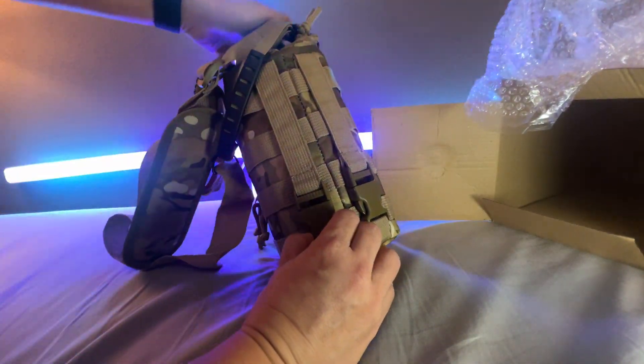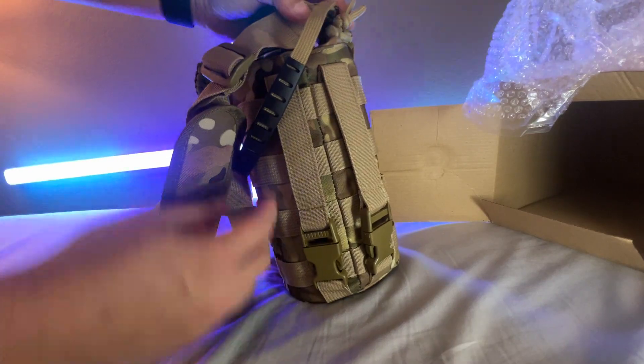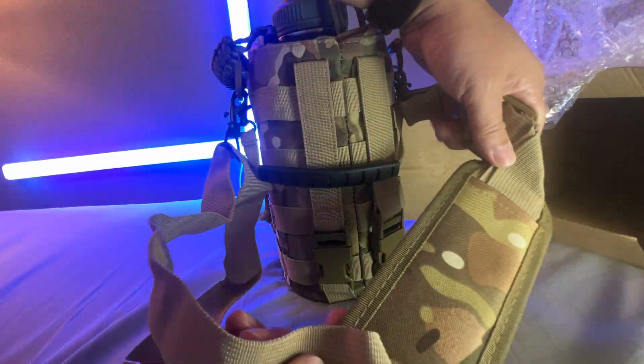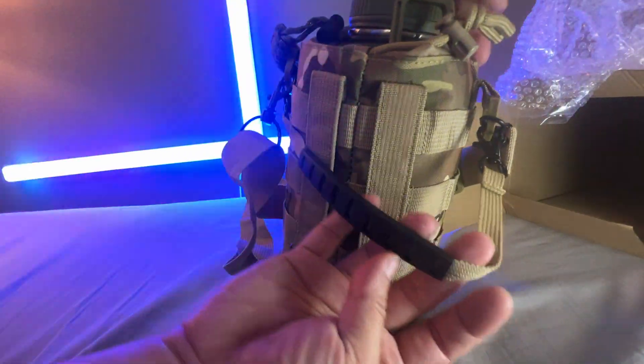It has a clip here so you can clip it onto your backpack or other parts. If you have stuff in your car you can clamp onto it. It comes with this nice little strap here to wear on your shoulders — padded and adjustable — and some other clips, including a hand clip.